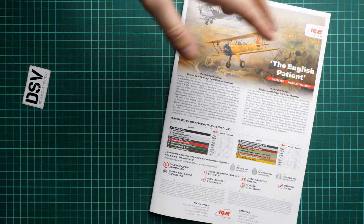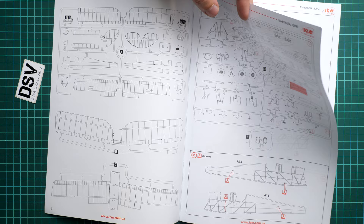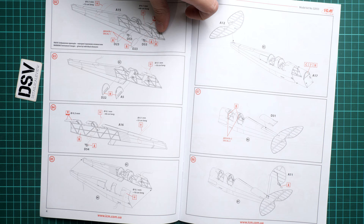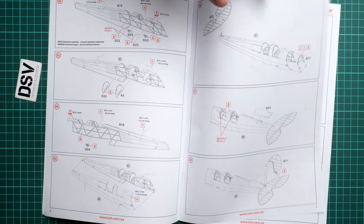The assembly manual is a color-printed brochure with a short history note on the first page and a colors chart. Next is the parts map — red color means these parts will not be used. Assembly starts with the Tiger Moth. Here you have to drill holes for the rigging, and this will have to be done on the fuselage, so be ready for that — it's something you cannot avoid.